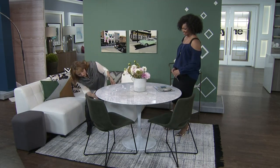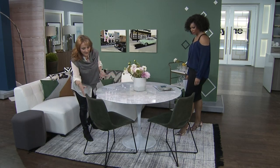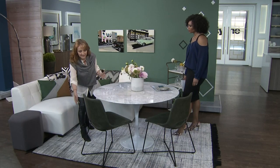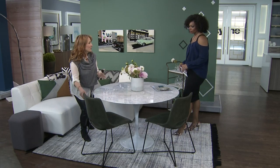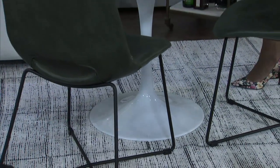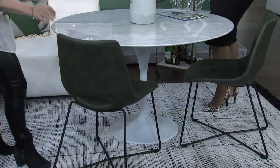With the tulip style and the Carrera marble, it's very classic. The nice thing about a pedestal table in a small space is that you can use leggy chairs because it's not going to be too busy. We've got these really fantastic chairs, also from Mobilia — great color — and they have a nod to that retro feel I was going for.